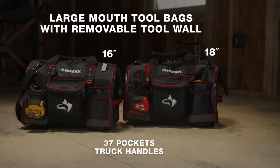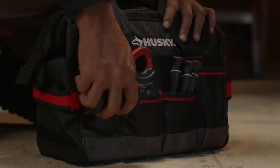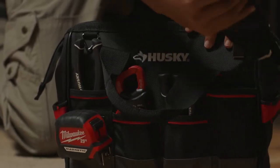Largemouth tool bags come in 16 and 18 inch sizes, and the 14 inch size features side truck handles to grab and go, a tape measure clip, as well as a glove clip for air dry storage.